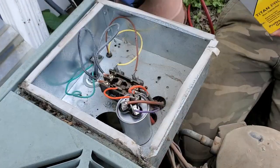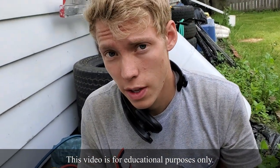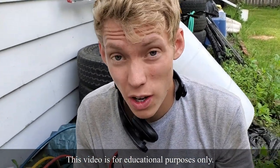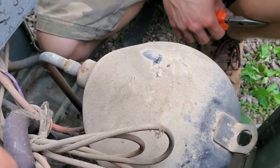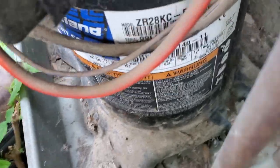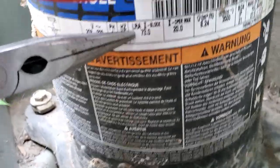We're working on an air conditioner today. The symptoms were that it wouldn't start at all — both the fan and the compressor were not starting, and the compressor was drawing locked rotor amps, meaning it was not able to spin. The locked rotor amps rating on the side shows 73 LRA.